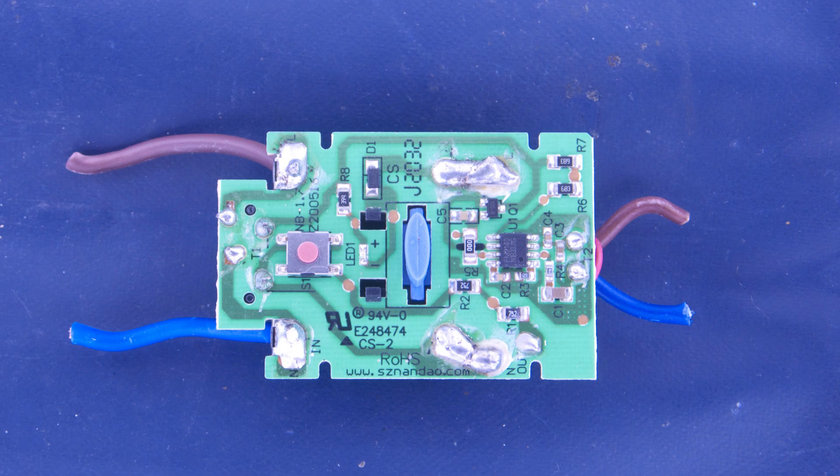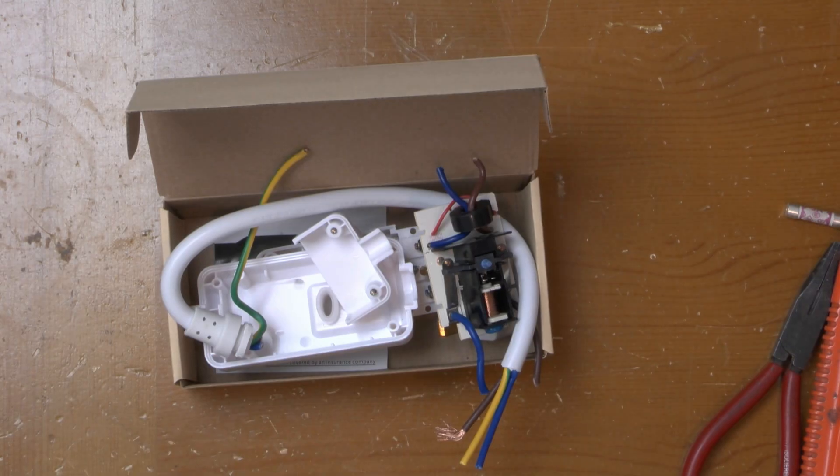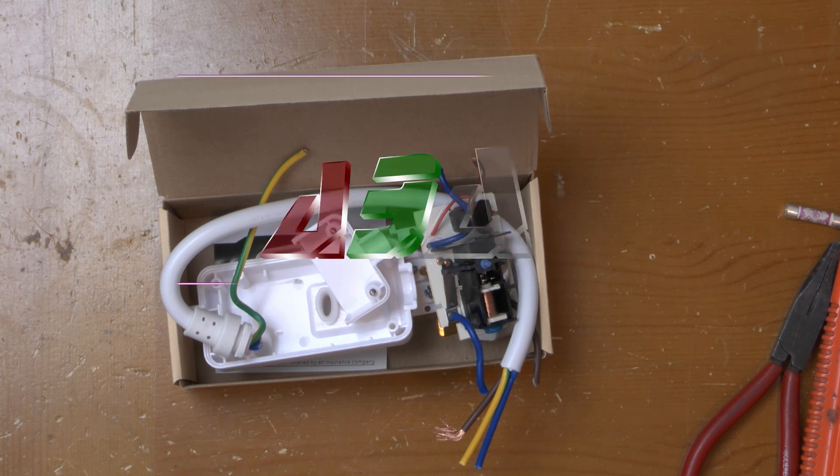Here's a close-up of the board, and here's the schematic. I found a datasheet for the IC online and they pretty much followed the reference design to the letter — although they have got line and neutral the wrong way around. It's an AC supply, so it doesn't really matter. At least it works. Well, it used to work. Hope you found that interesting — thanks for watching.